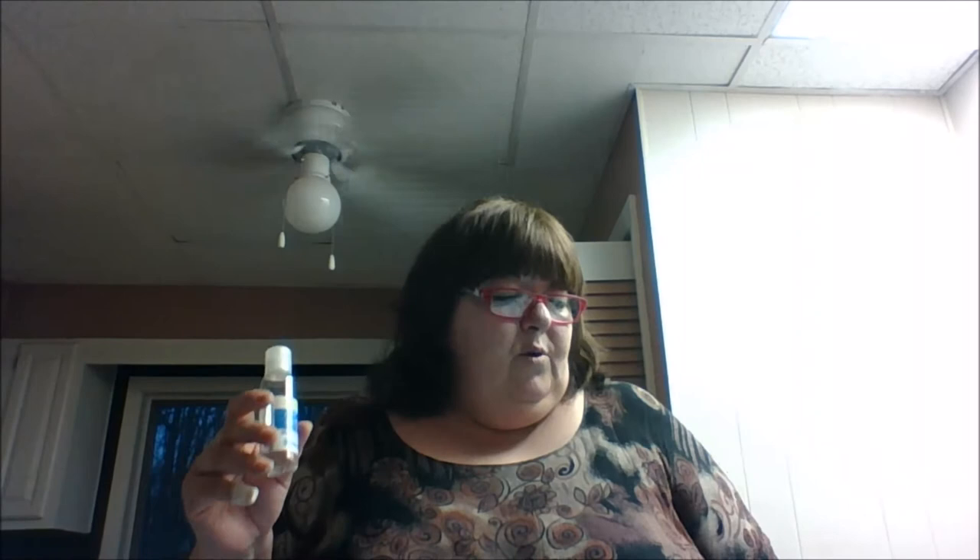Obviously, you probably want to try vanilla first. You add a little bit of vanilla to your whipped cream and a little bit of sugar to take away the bitterness of the extract, and it is delish. My favorite, though, is almond extract. To me, it makes it taste like a white wedding cake. It just tastes so good.